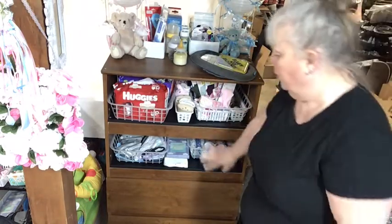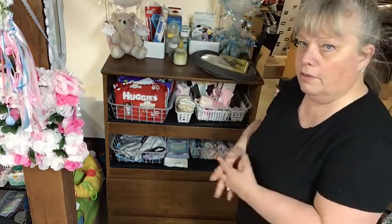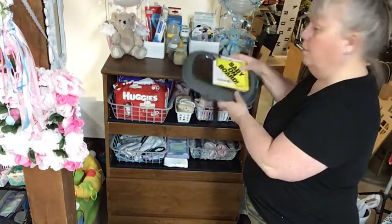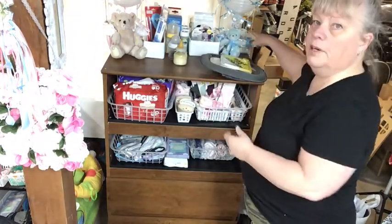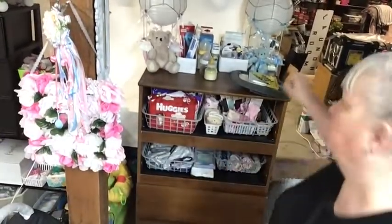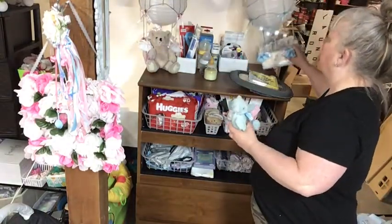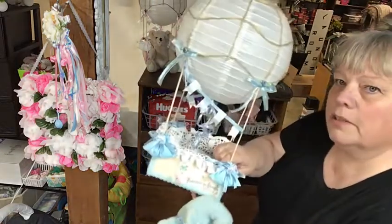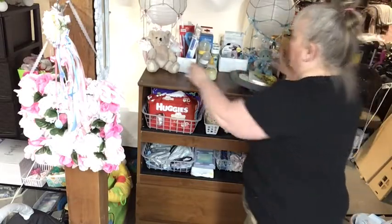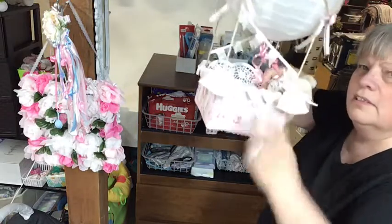This drawer and this and this is set up for the new twins. I have the baby on board in the mirror, and I did put up the two balloons that I made — the boy one and the girl one. I put their teddy bears up here — here's the girl one.